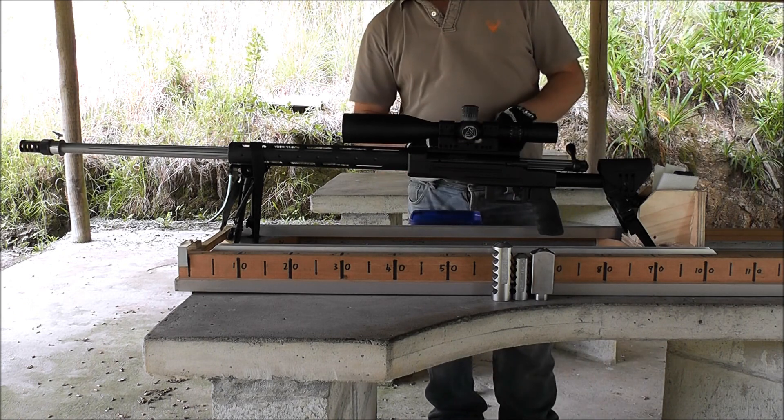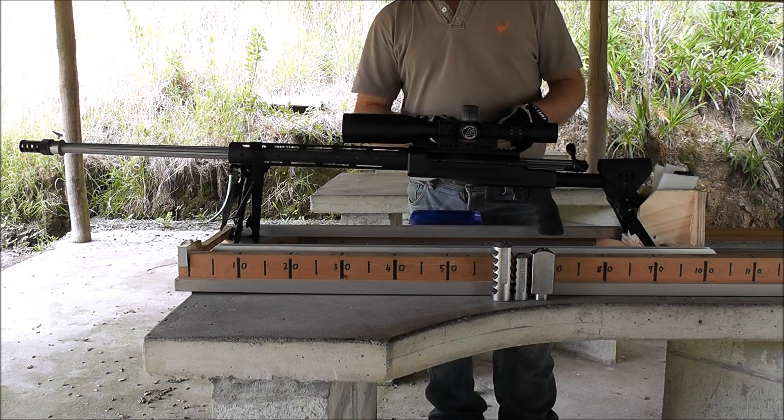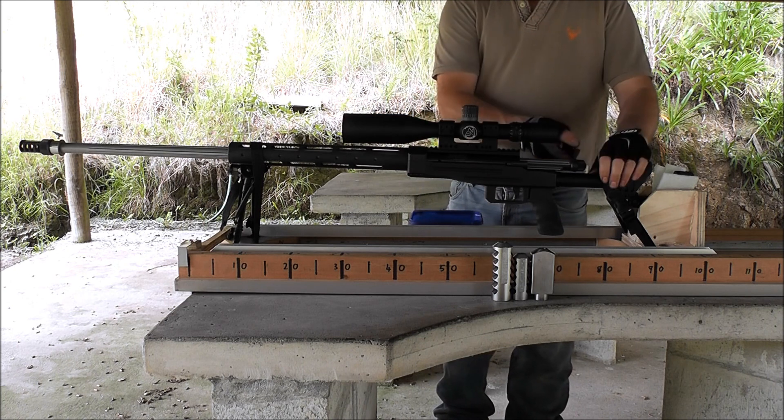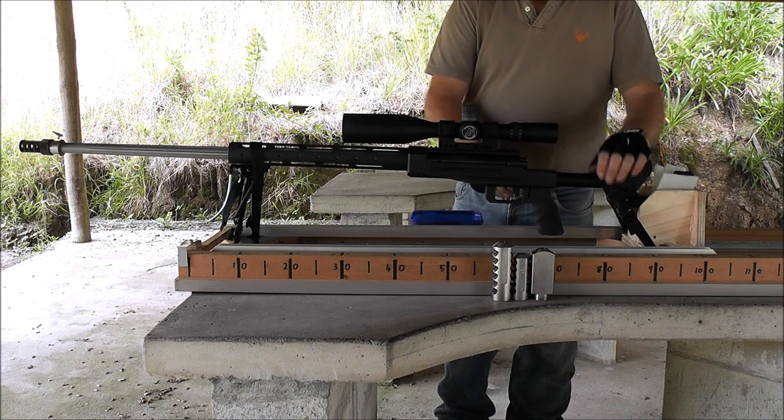Now I've got a DTA, or Desert Tech, HDI brake on there for the 375. It has an adapter on it to make it fit this thread.